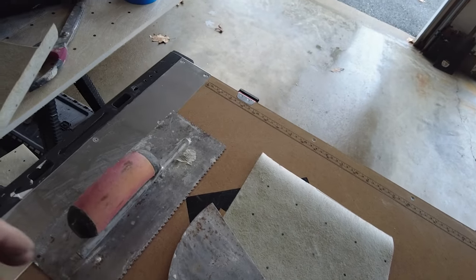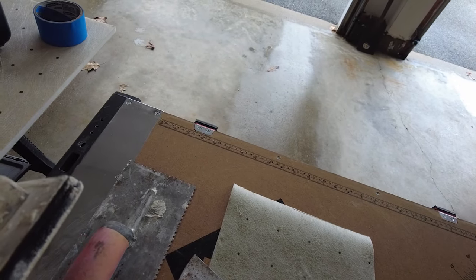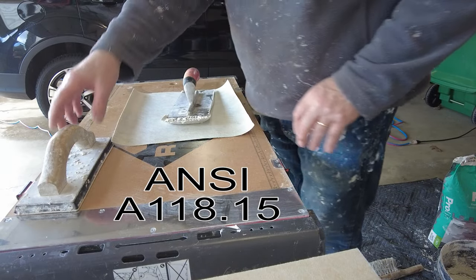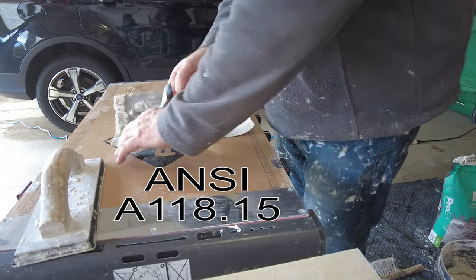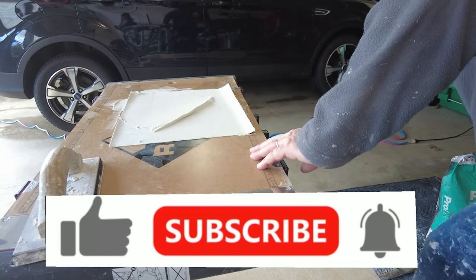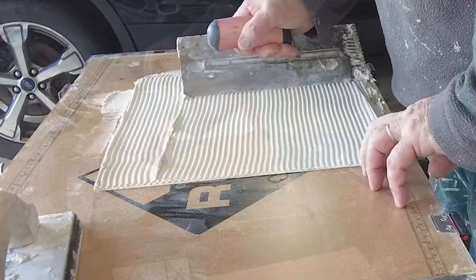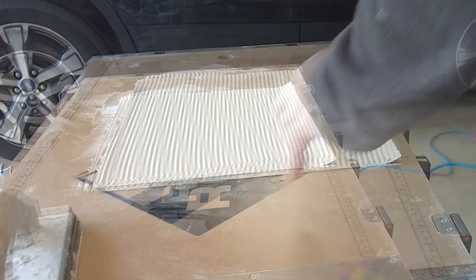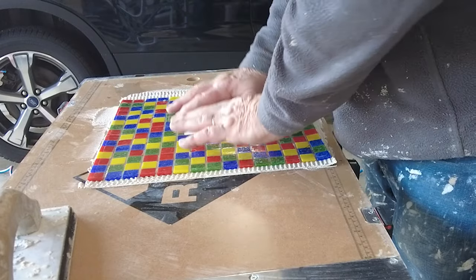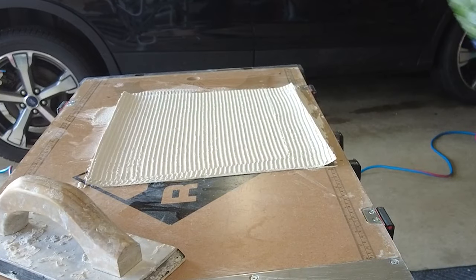Because this is glass tile, I'm using an ANSI A118.15 high polymer thinset mortar. Don't forget to like, subscribe, and hit that notification bell.